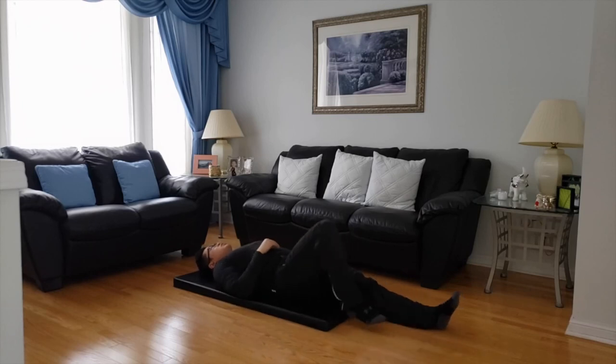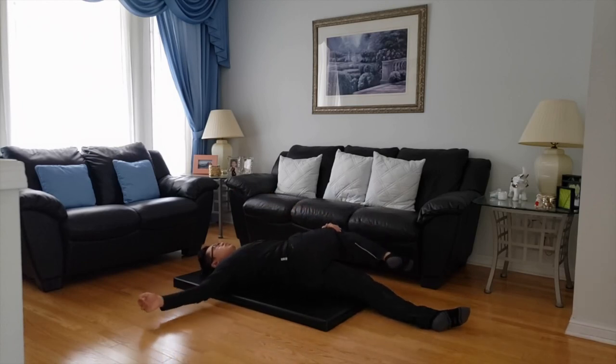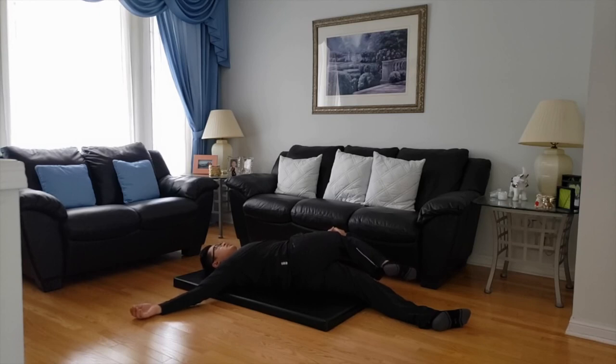Now my left leg goes straight, right leg goes up to 90 degrees. Pull with my left hand over to the left side. Make sure upper back is still on the mat — don't lift it off. This is especially great if you have sciatica or pinched nerves in that area. Six, five, four, three, two, one.